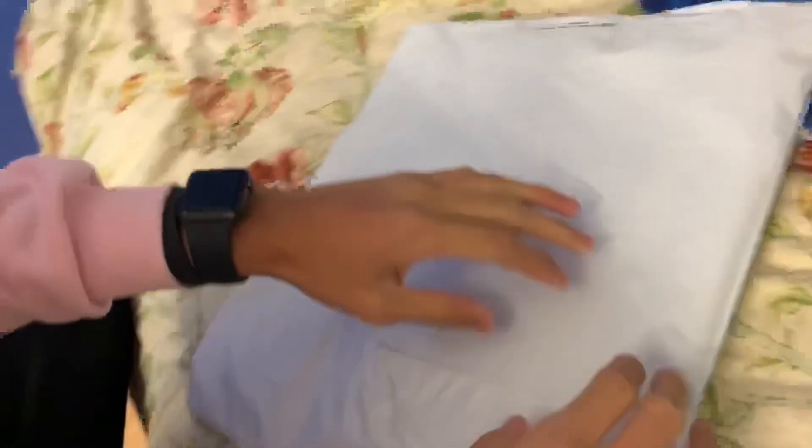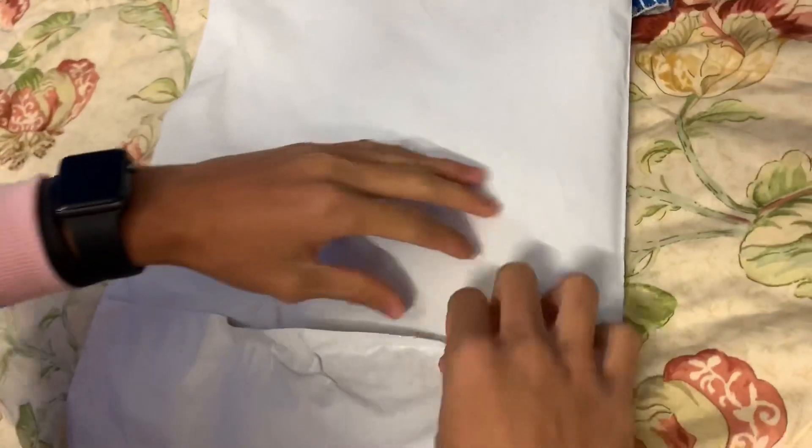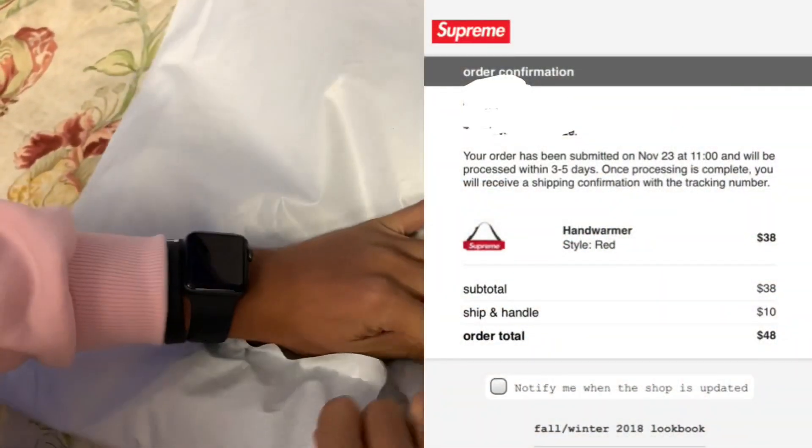What is up guys, I'm Nusa Beck here and we're doing another unboxing video. Today I'm going to be unboxing the red Supreme hand warmer. I ordered this from the Last Drop for I think $38 something like that.